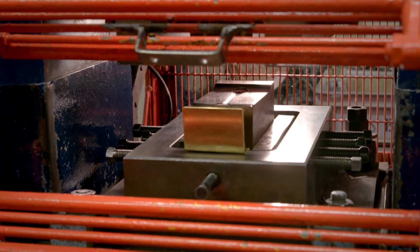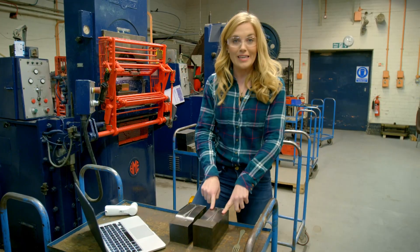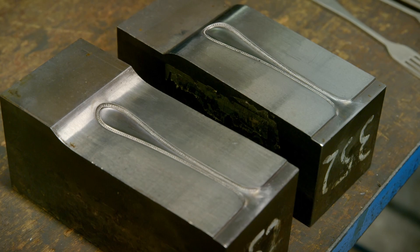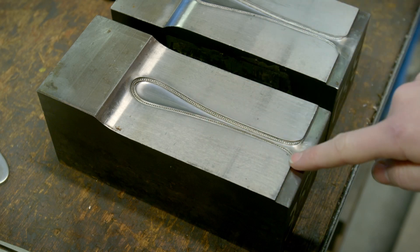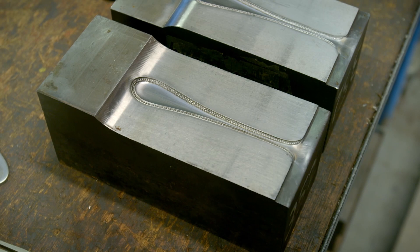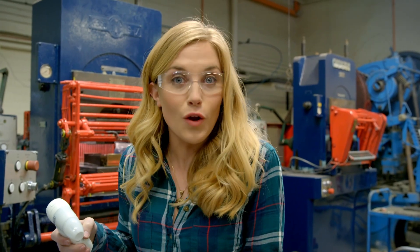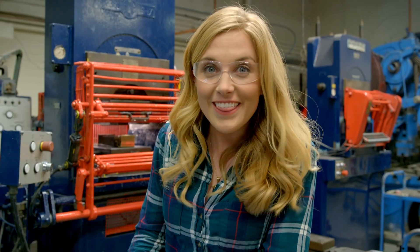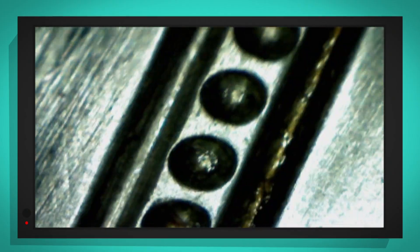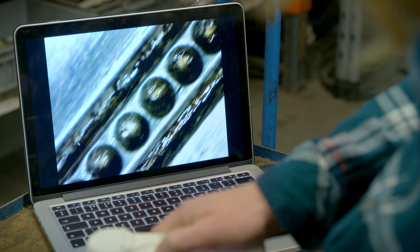Next, the handle goes into a really powerful machine called a drop press. Inside the press is one of these — it's called a die, and it presses a pattern onto our fork handle. If you look closely you can see the pattern, but it's really small. So let's take a closer look with my special camera. This is a microscope and it lets me see really small things in lots of detail. Wow — look at that! In close up you can see lots of little circles, and that's the pattern that will be pressed onto the fork.